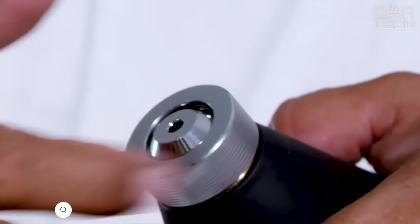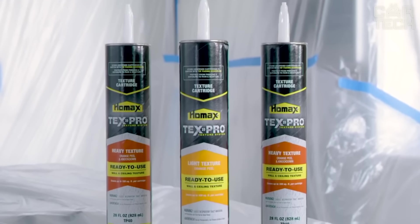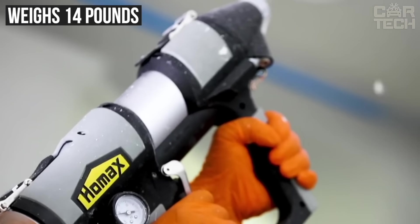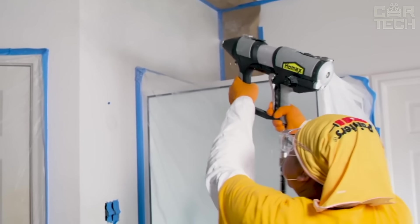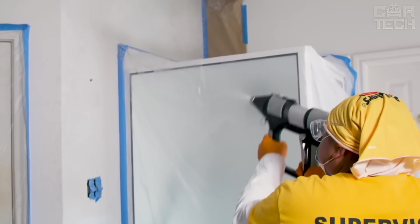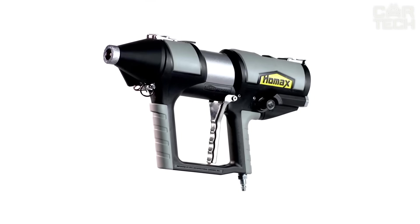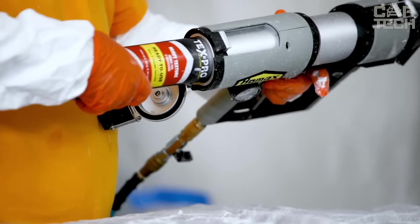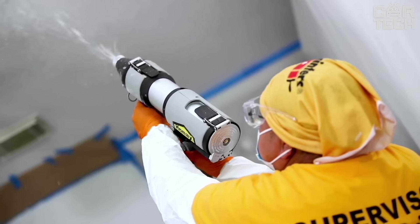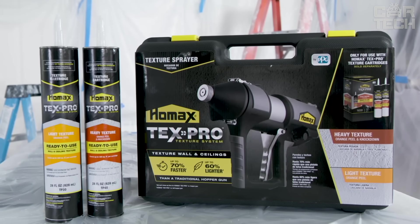The Hobax Tex-Pro Texture System Sprayer is designed for smooth and fast texture application on ceilings and walls, making finishing several times faster. Weighing just 14 pounds, it can be used for long periods without fatigue and is a good alternative to an air gun for small to medium-sized surfaces. It applies both light, simple textures and heavier, more complex ones. Two handles distribute the weight comfortably, refilling is done via easily changeable cartridges, and a carrying case is included.